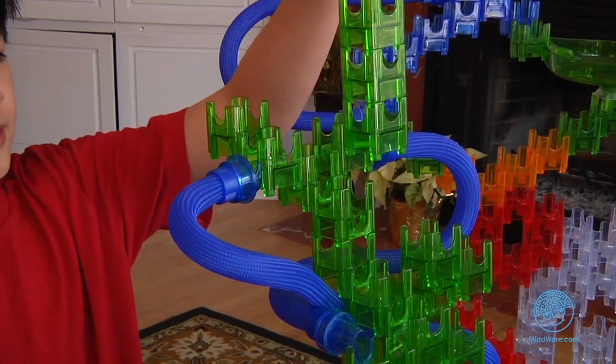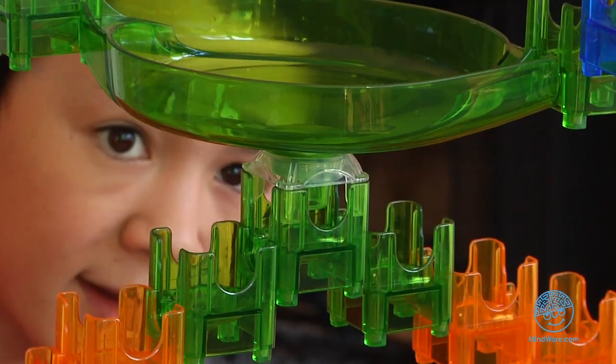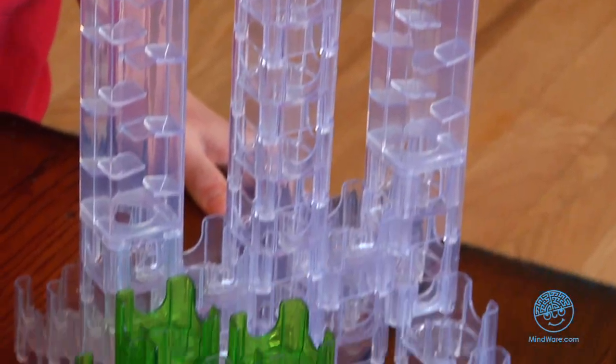Follow the instructions to construct the Mega Stunt Tower, or snap your cubes and stunts together in endless configurations, and experiment to see what kinds of zany, zig-zagging action is possible.